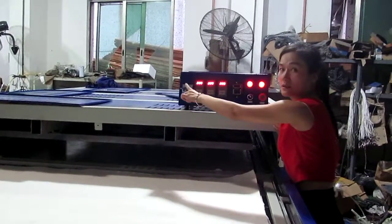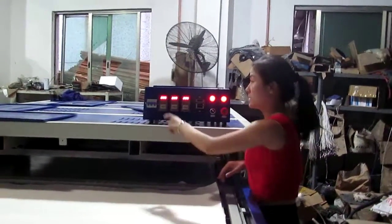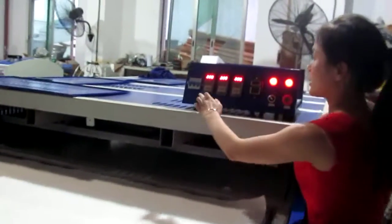This is the power. This is the power switch.